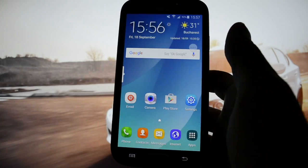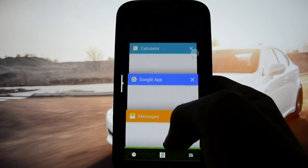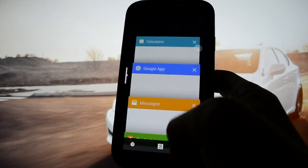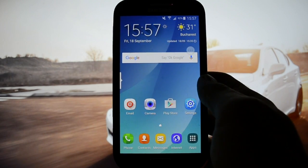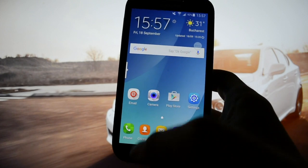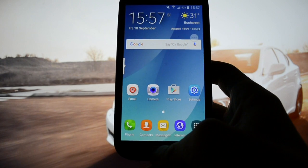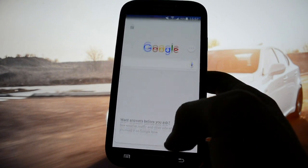Let's take a look at multi-window. It lags a bit, but not that bad. You have the Recent Tab panel accessible by pressing the Options key, and by pressing the Home key you'll get into Google Now.